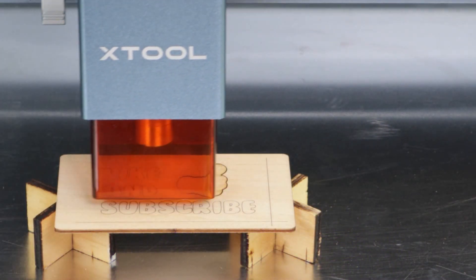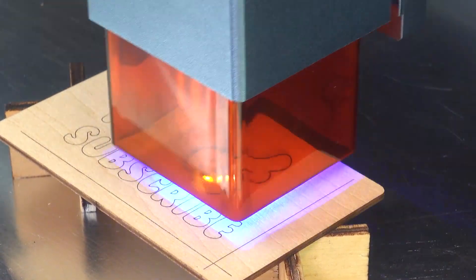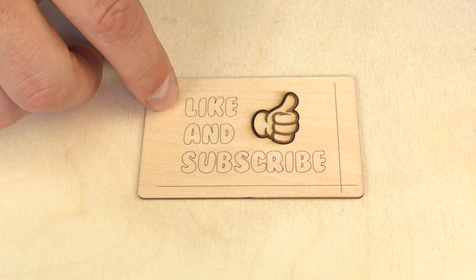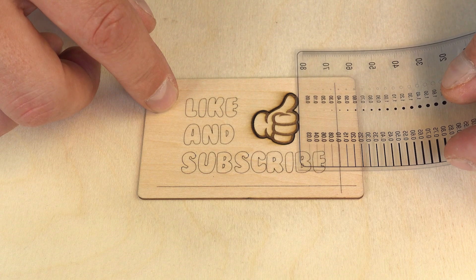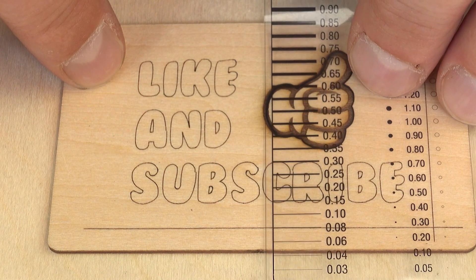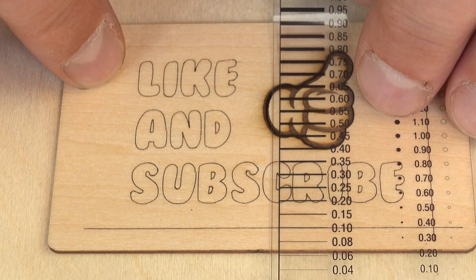Let's do the first test for this laser to see if the laser spot is really as small as 0.08x0.08mm. We are engraving two lines on plywood, one in each direction, with a power of 60%. Then we use a calibration card where we have different lines with varying widths. If the line on the card covers the engraved line, we know that the engraved line is thinner. Both the horizontal and the vertical line are either 0.08mm or very, very close.